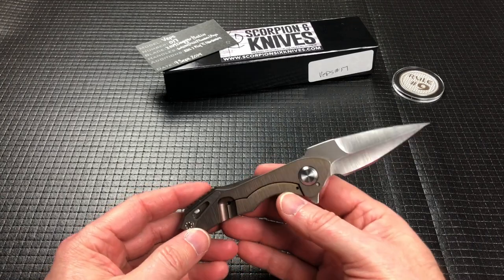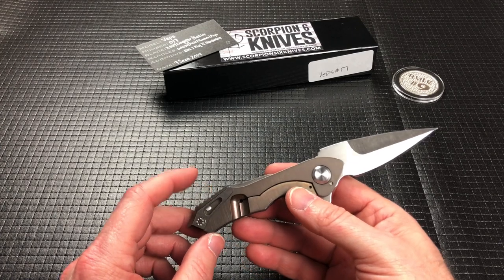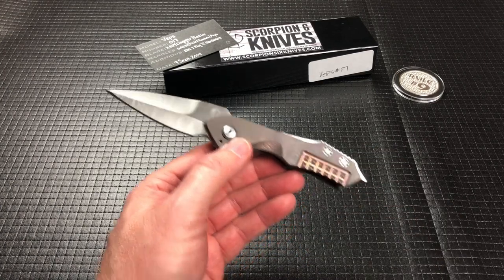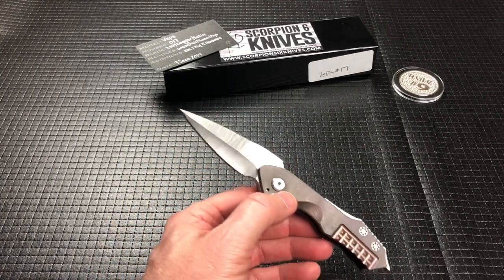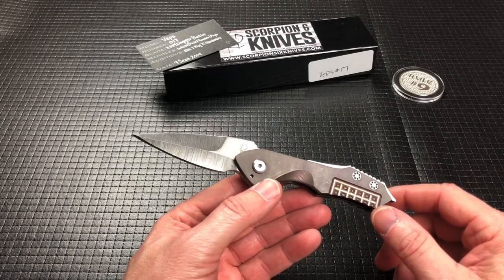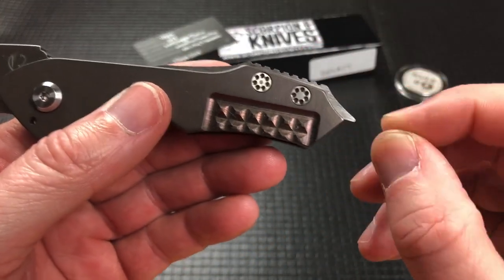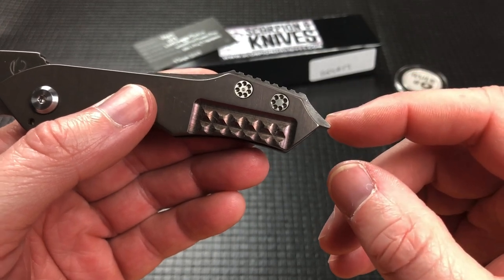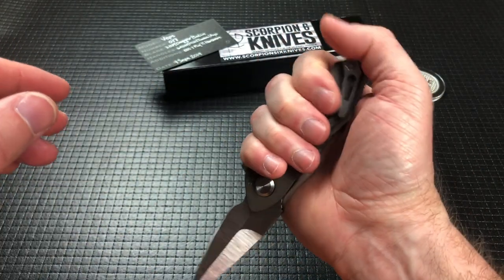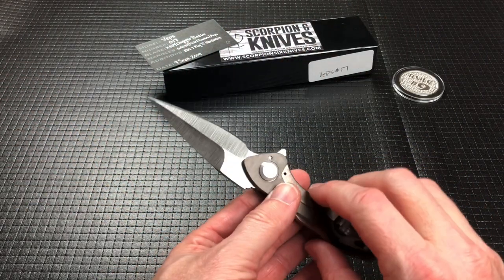I don't need a bunch of manufacturer's logos all over the clip and everything, because I know what it is. I'm not sure you need to do your marketing while it's in my pocket, if that makes sense. I do like the backspacer — it's kind of designed like the stinger on a wasp. And it has some texturing up on top for a reverse grip to kind of lock it in a little better there.